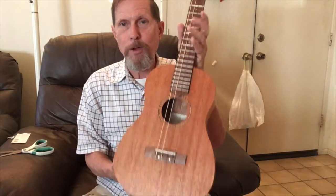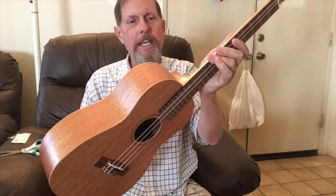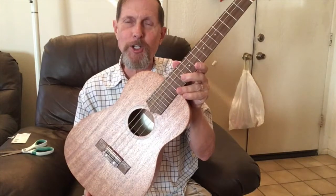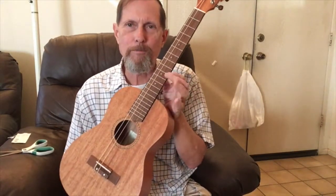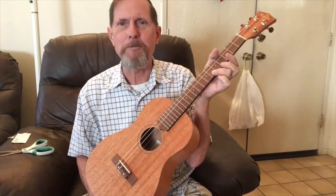Overall, the price was just phenomenal. It came with the gig bag, strap, strap buttons already installed, and an extra set of strings. I like everything about it — the frets are a little sharp but easy to smooth down. This is the Kamais KMU-30B baritone, and they have a good sale going on right now if you're interested. Now my collection has soprano, concert, tenor, baritone, and a banjo. I'm all set for whatever kind of music I want to play.